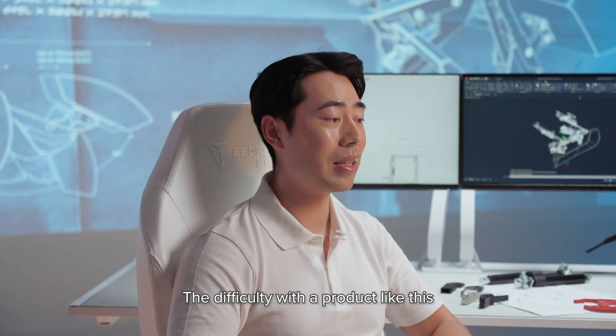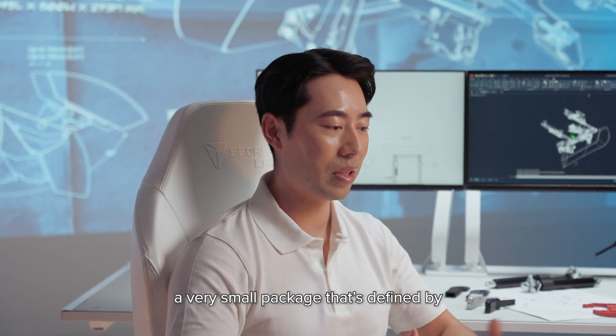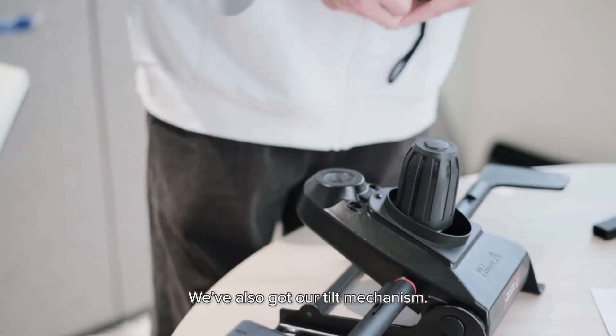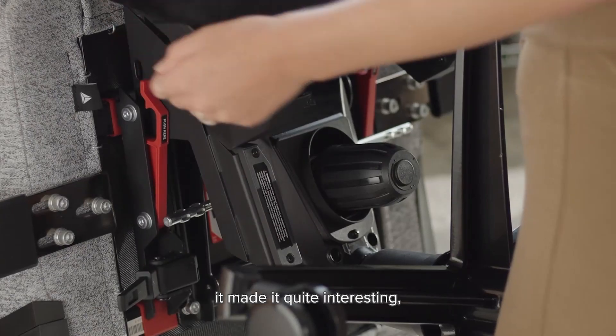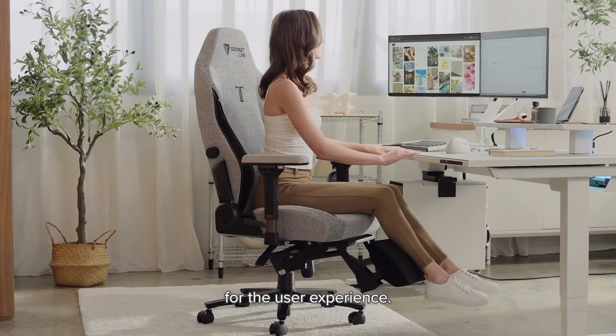The difficulty with a product like this is that we're trying to cram a lot of different functions into a very small package, defined by how much space we can use underneath the chair. There are levers in the way, and we've also got our tilt mechanism, so we had to design around all of that to make sure everything fit. With those constraints, it made it quite interesting and a challenge, but this final solution really hit the mark for the user experience.